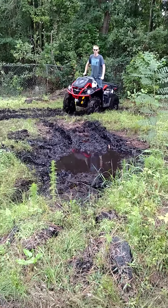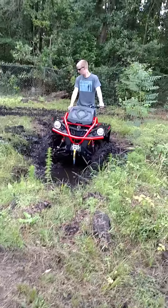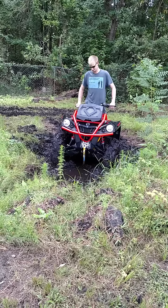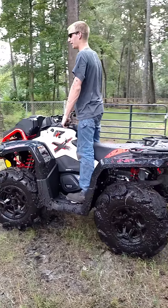You can see it's getting really bad now. Now that it's this far, we could get trapped before we drive — or use the winch. One of the good options. And it got hit in the face of the car.